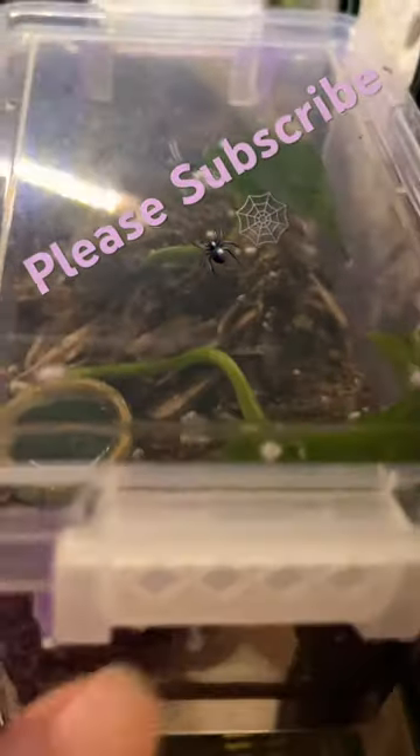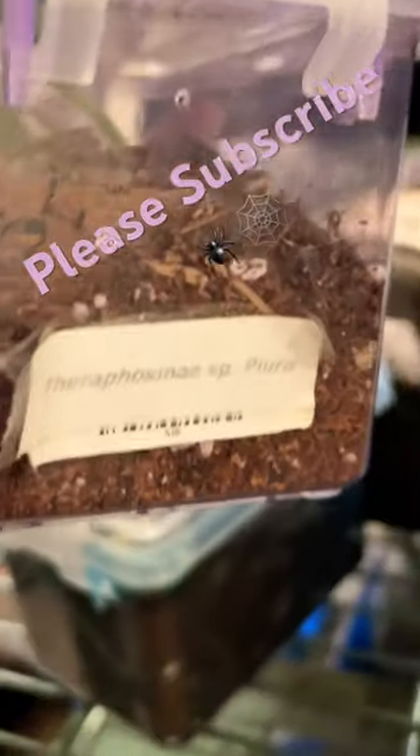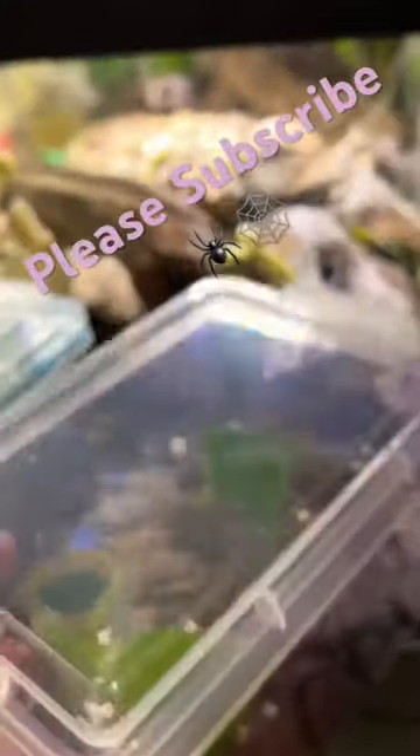I have two tarantulas already in containers like this, and I have two more tarantulas that I'll be putting in them — the new ones I just got.